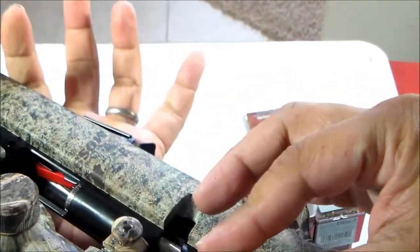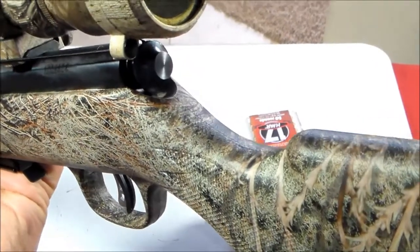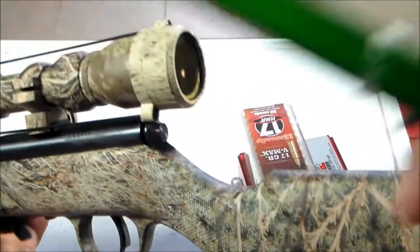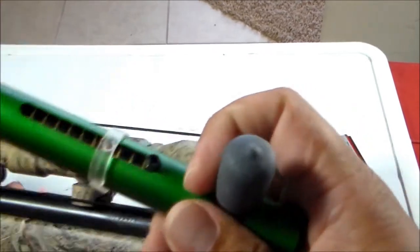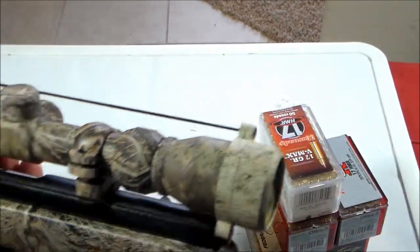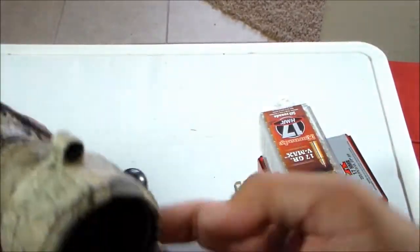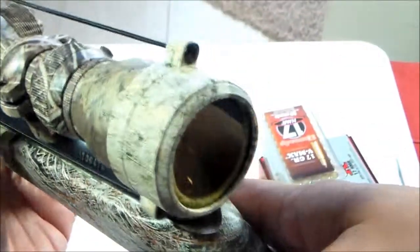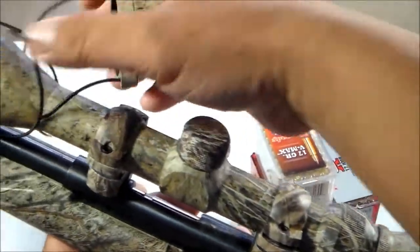Let's check the trigger pull. This is an adjustable trigger — it's at three pounds right now and can be adjusted down to 1.5 pounds. Really light for me. It's packaged with a 3-9x40 Bushnell scope.